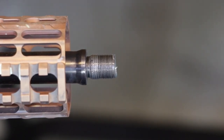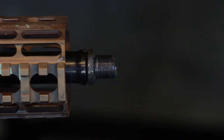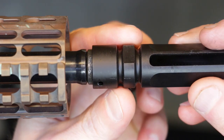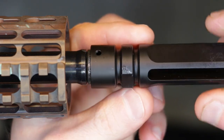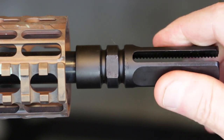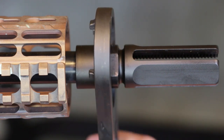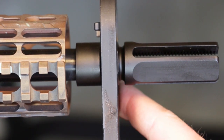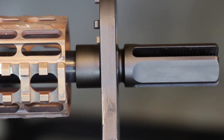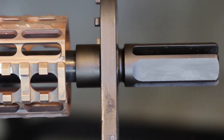I've got my upper receiver mounted on a vise block, and that vise block mounted in my bench vise. Go ahead and install the double-beveled crush washer onto the barrel, then take your flash hider and start threading it onto the barrel threads — being sure not to cross-thread it as you tighten it down. Get that hand tight, then take your armorer's wrench or crescent wrench and slide it over the shoulders of the flash hider. Tighten this down applying approximately 20 foot-pounds of torque, using the orientation of the pre-drilled hole to confirm it's timed correctly at the six o'clock position.